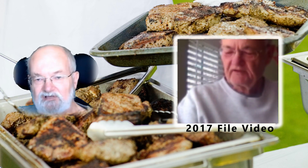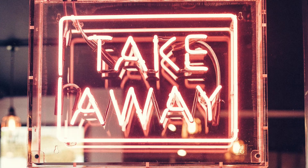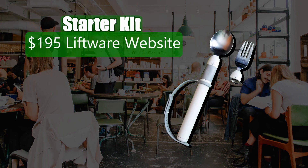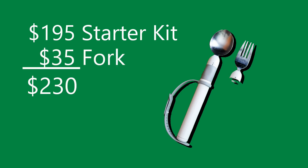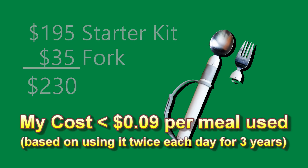My inclusion body myositis and the prediction I'd be losing additional arm abilities in my future seemed more than enough reason to invest in this special device, which has worked well for me for 3 years. The Liftware Level was not inexpensive even back in 2017. I originally purchased the base kit for $195 — the same price today, 37 months later — or $199 from Amazon. The base kit only includes a spoon attachment, so another $35 was forked over for the optional fork attachment. In my case, the complete setup has cost me less than 9 cents per meal and was well worth it.